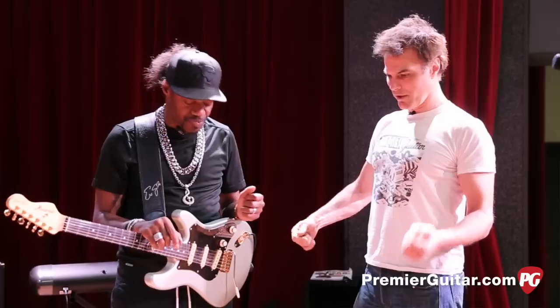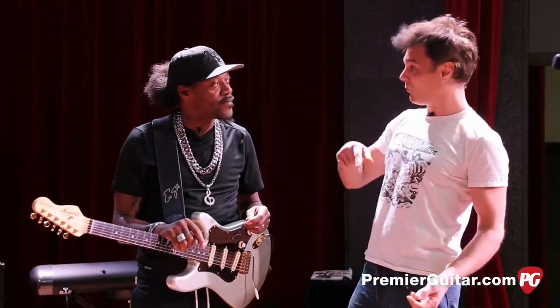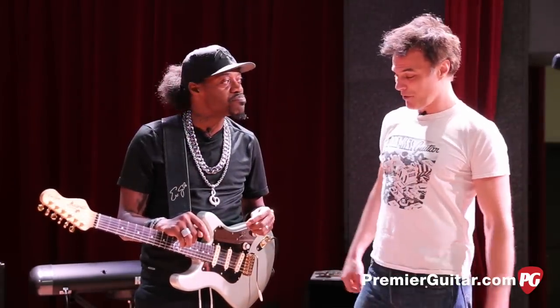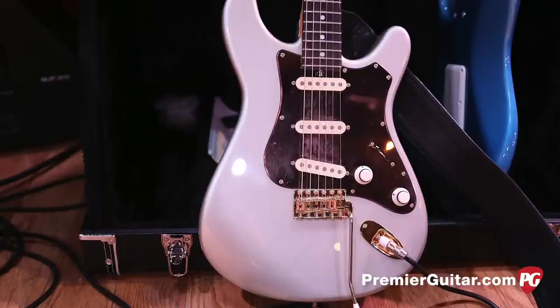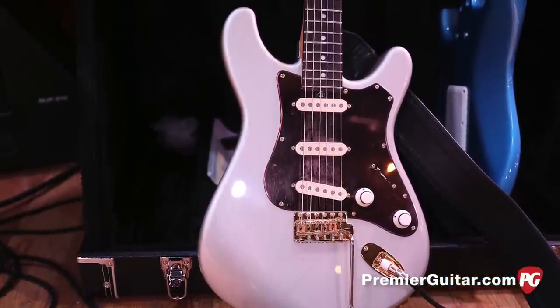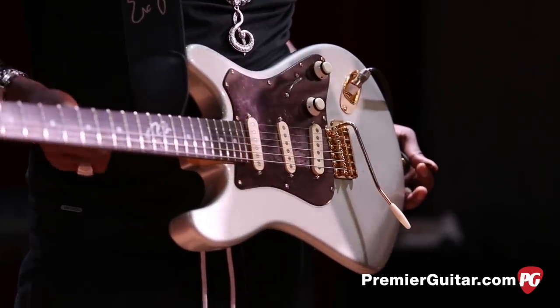That's the good thing about your tone — even when you're on your neck, there's a real point to it, but not like a painful point. Just right on that sweet spot, or that bridge — that Stevie kind of dig into it. Yes, sir. Basic Strat configuration with my name. This is a custom Eric Gales model.